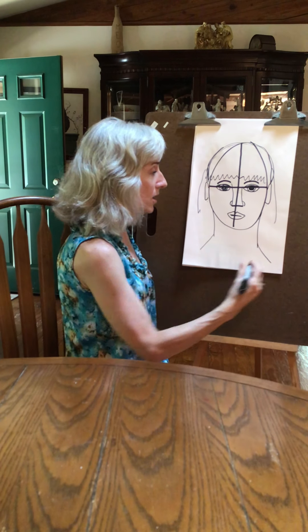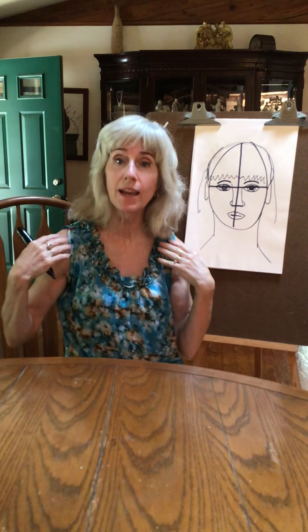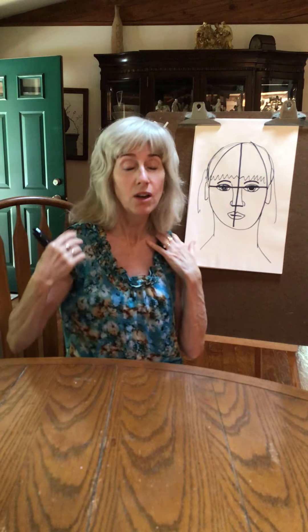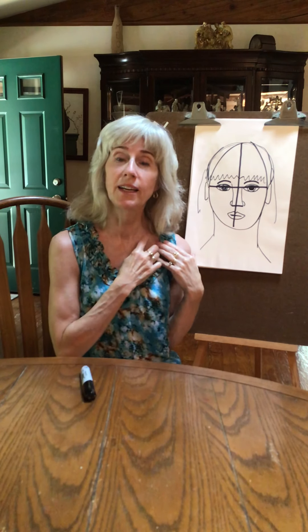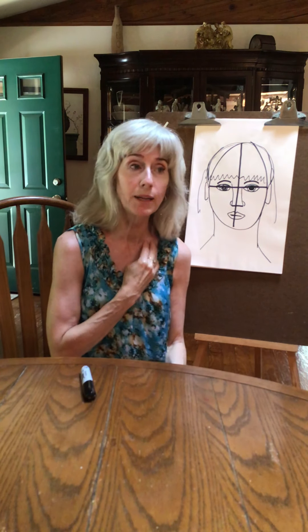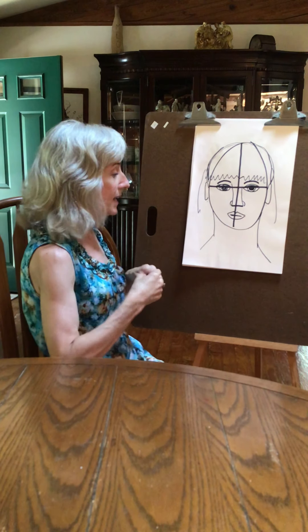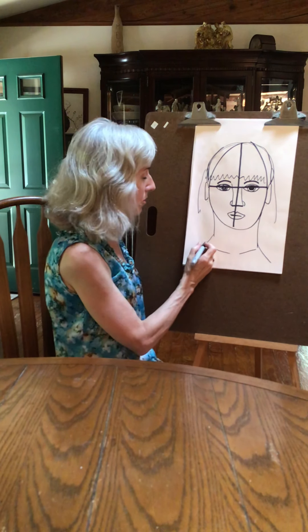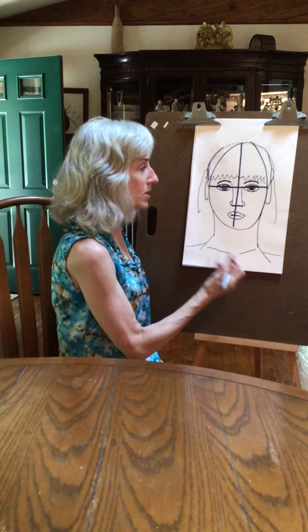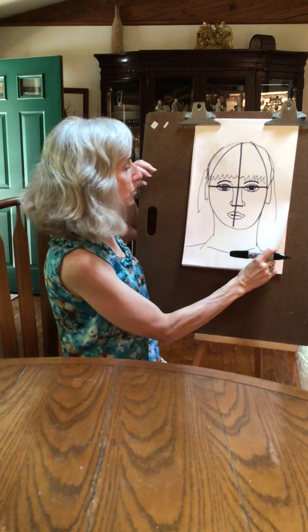Shoulders depend on how muscular you are. Some people have really muscular necks — a man who works out is going to have a muscle right here, a woman who doesn't work out isn't going to have that muscle. Women have this bone right here which is the most commonly broken bone in the body because there's no muscle underneath it. A guy has more muscle there so that bone is not going to break on them as much.